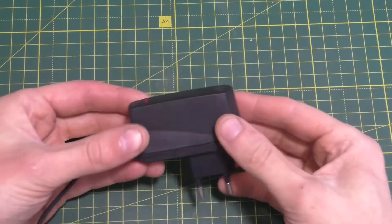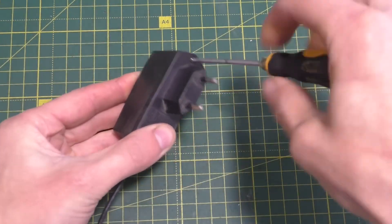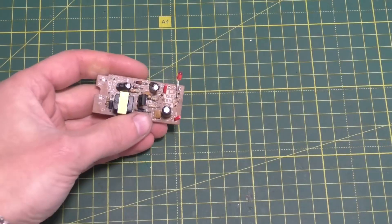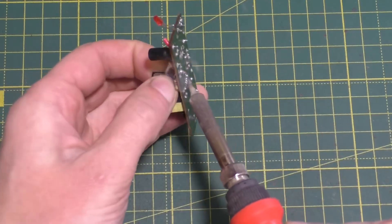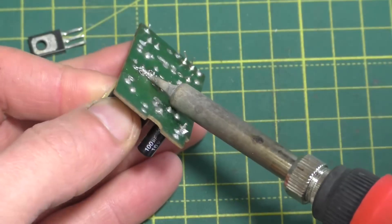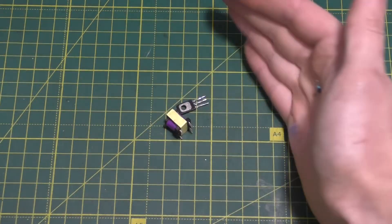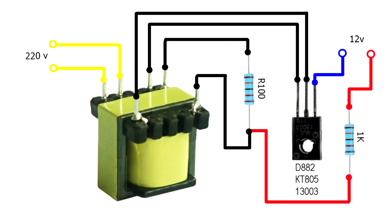For the fifth do-it-yourself project, you'll need an old mobile phone charger. Take the charger apart to get to the circuit board. We need to desolder the transistor and transformer from the circuit board. We'll also need two resistors — one at 100 ohms and one at 1 kilohm. And the last thing you need is a piece of prototyping board; solder all these components together according to the schematic shown on the screen.